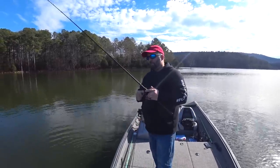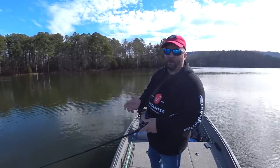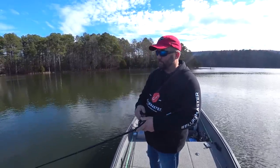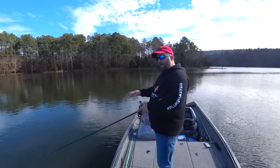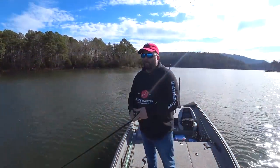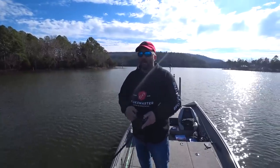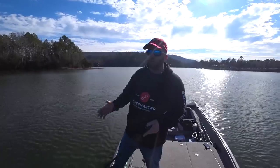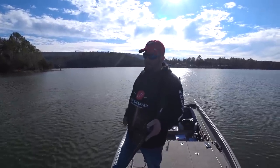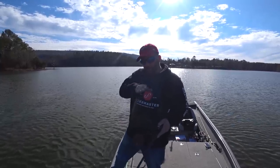When the water temperature is in the high 40s, I'm going to pause for about three to five seconds, but I'm going to start figuring out exactly how long I need to pause to get those fish to react. Say I'm over a point or brush pile — I throw past it, crank it down two or three turns since this one dives about five feet, pop-pop-pause, one-two-three. As the water gets colder into the low 40s or high 30s, I'm going to finesse it — no hard jerks, not fishing fast.